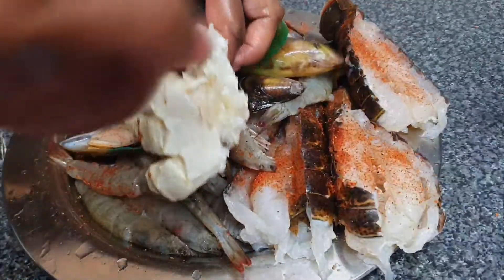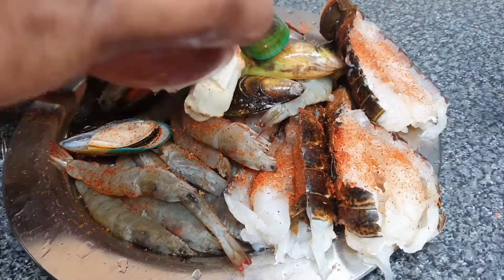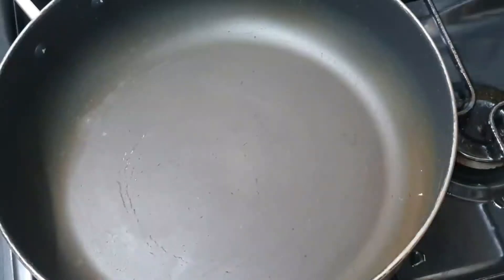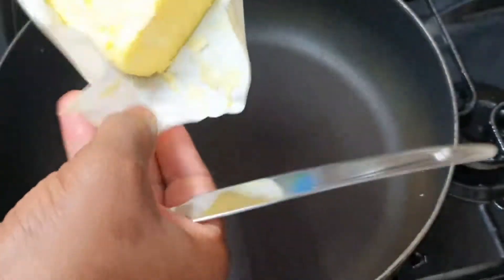I'm going to do the same thing to the crab, just season it at the top there. What you can also do with the crab, if you don't want it big like this, you can cut it into chunks — just nice bite-sized chunks.